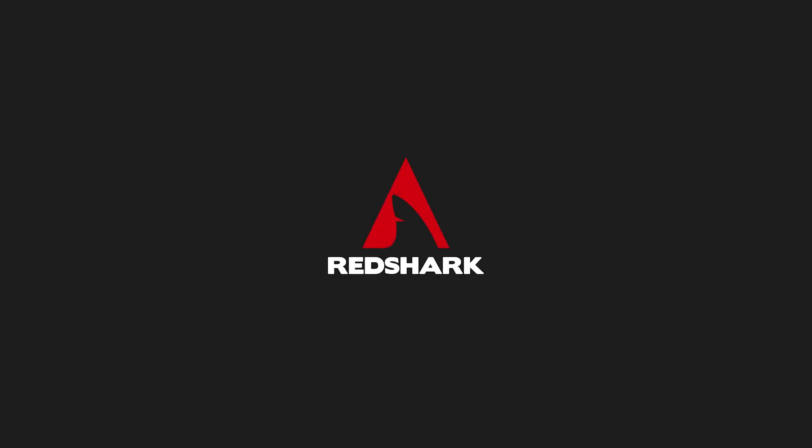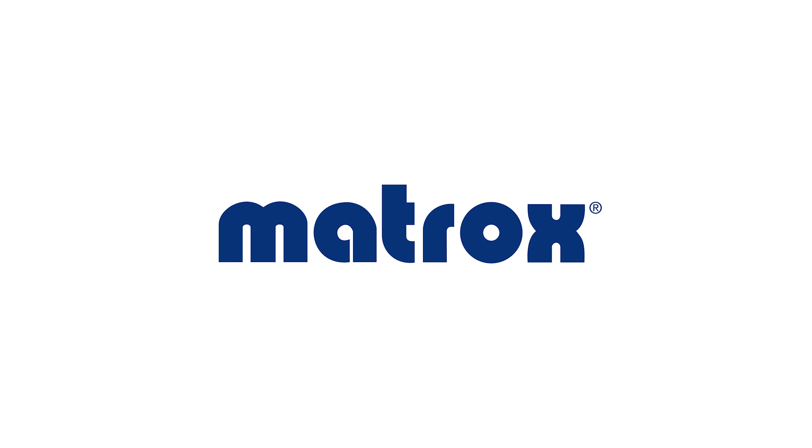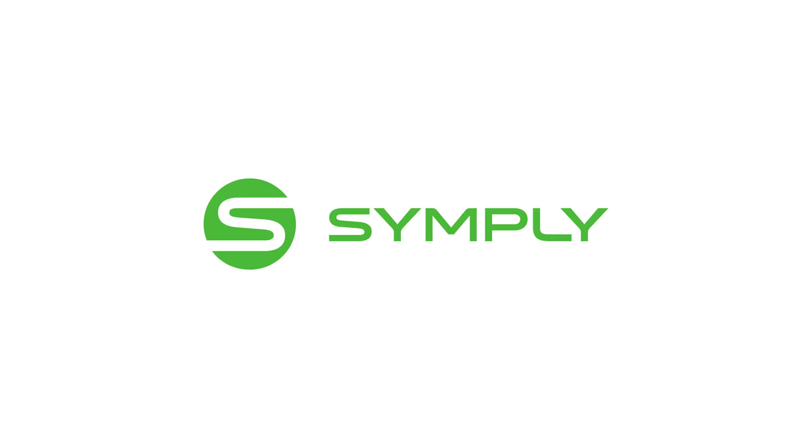Redshark's IBC coverage is brought to you by MATROX, SIMPLY, and VIZRT.